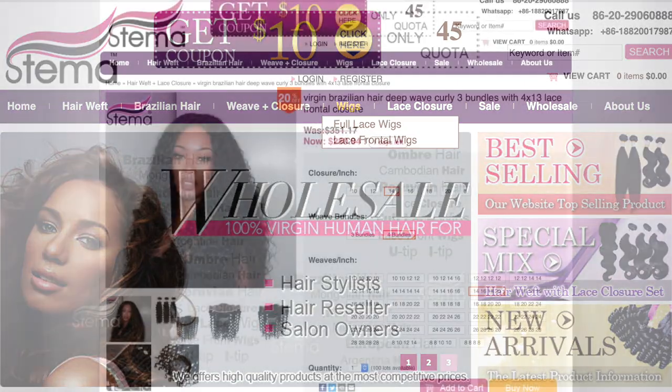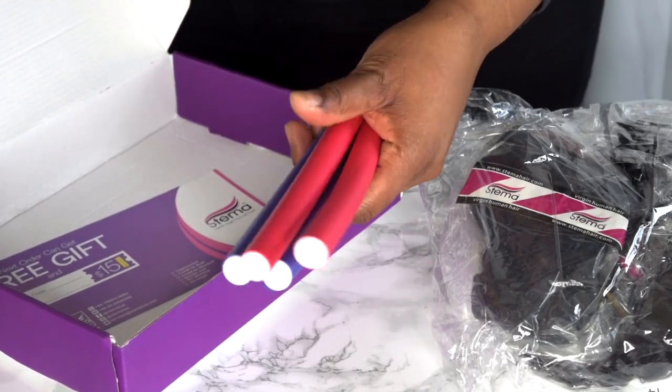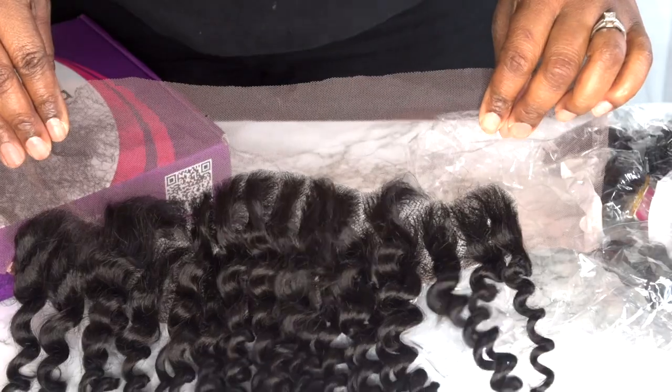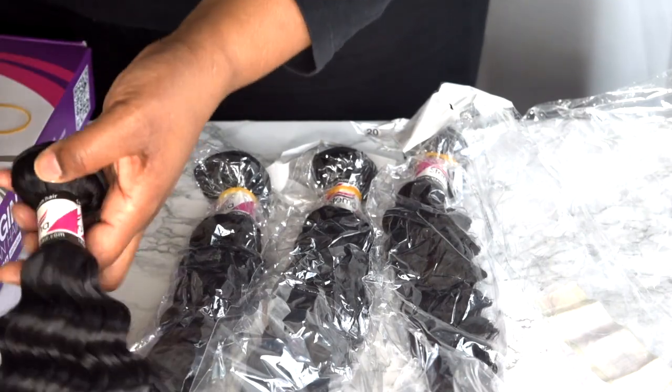They have their own website. They sent me out 4 bundles: 14, 16, 18, and 20 inches, and a frontal. I pretty much put almost all the bundles into this wig. They constructed it on a dome cap.